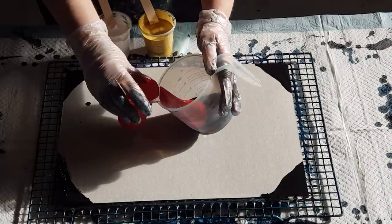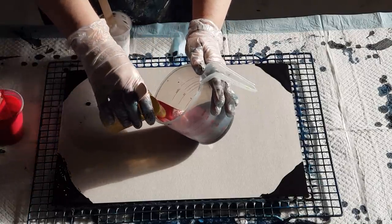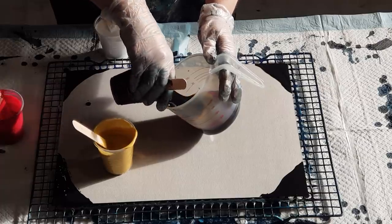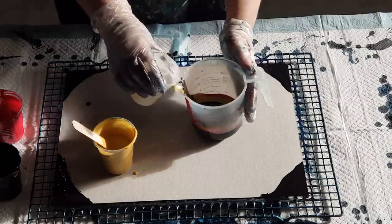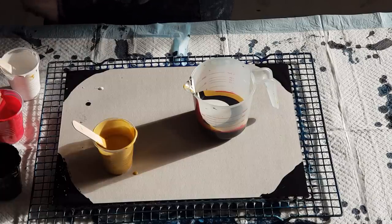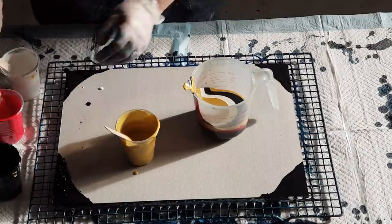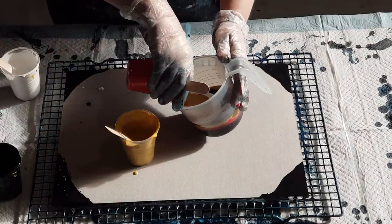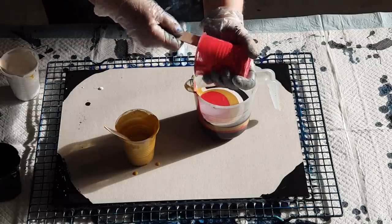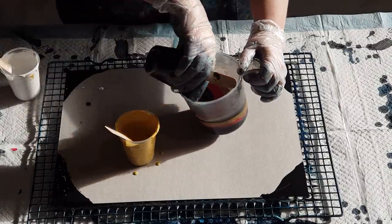I'm going to do red next — half of the red. I don't want to put the white next to the red, so I'm going to go with the gold next. Then because I don't want white and gold together, I'm going to go with the black again and then put the white in. Just done the black — let's go with the gold again and then finish off the red. It doesn't have to be exactly the same order each time — you can mix it up a little bit — then some more black to finish that off.